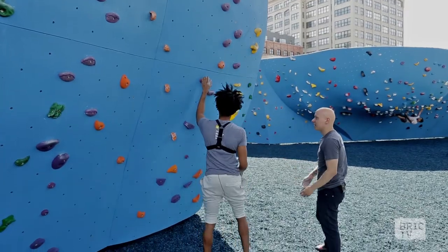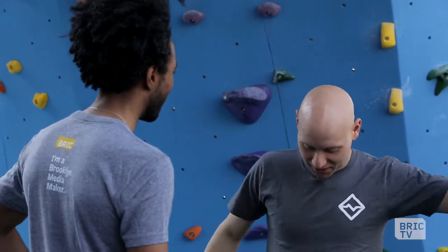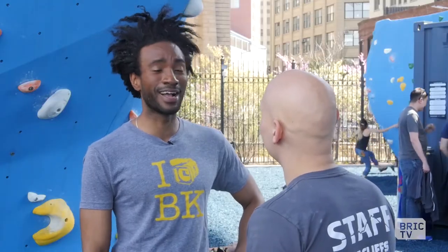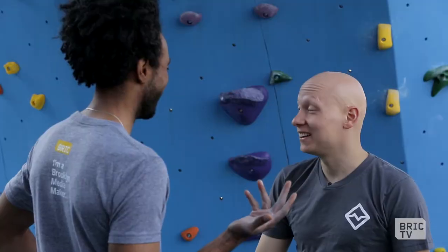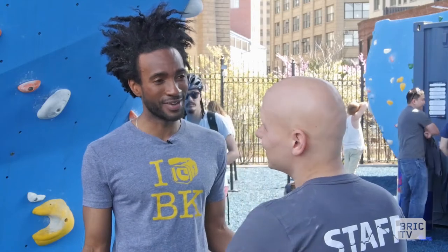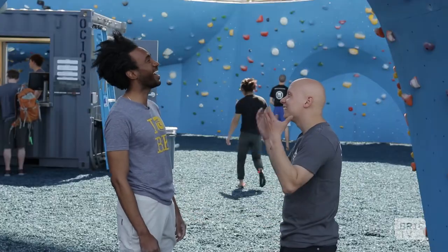How did I do my first time? You did really well, actually. You're killing it, man. I'm a natural? You're a natural. But the one thing is you need to learn how to use your footwork and body positioning. You'll learn it if you do it more often. I got till November. The day pass is $9 and it includes rental gear. It's cheaper than not doing it.